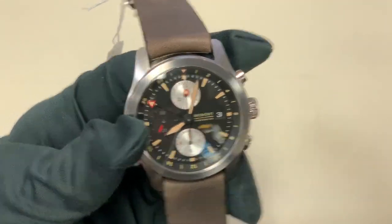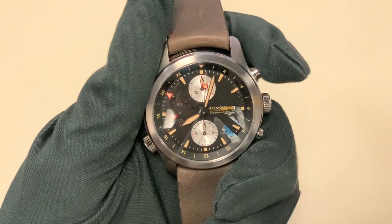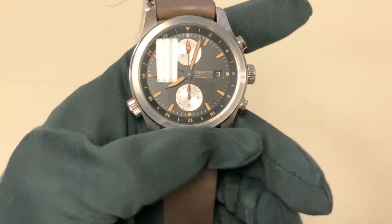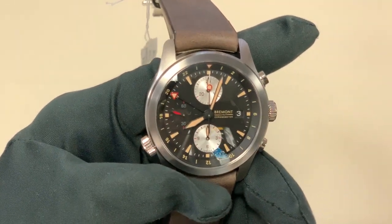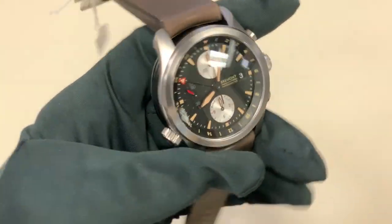I'll demonstrate the chronograph function here. To actuate the chronograph, you hit the top pusher — it's just a standard chronograph. Then to stop it, you touch the top pusher again and reset using the bottom pusher. It feels very nice. It's your typical ETA-based chronograph, so it feels great. The push is a little bit hard, but that's kind of to be expected.